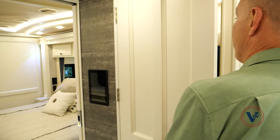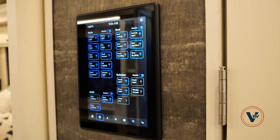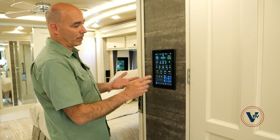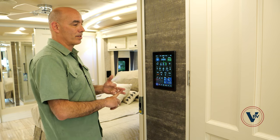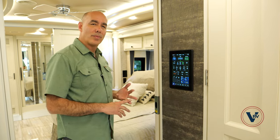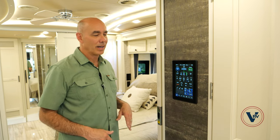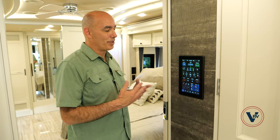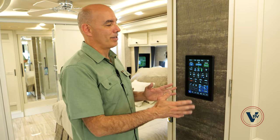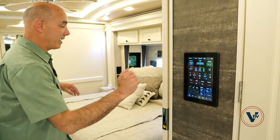Here is our main touch panel for the coach. I can see all of the functions it controls — our lighting, motors, temperature control, energy systems, and so on. That's why it's so important to spend a few minutes with our technicians to go over how all these systems work. It looks very complicated because there's so many things you can do, but don't worry — you can't break it. It starts to make sense once you spend a little time going through each of the functions.